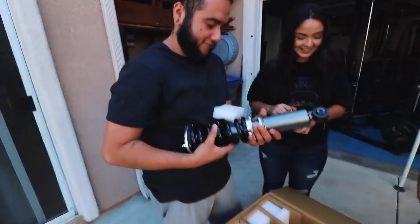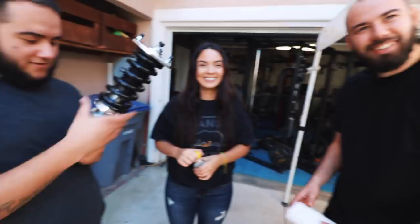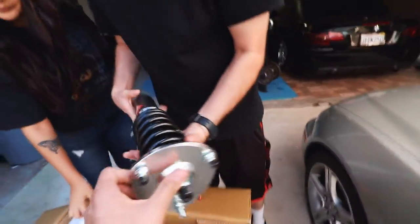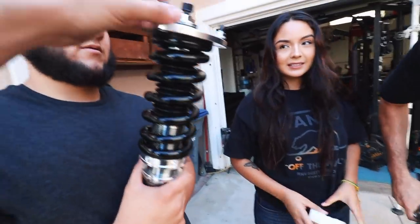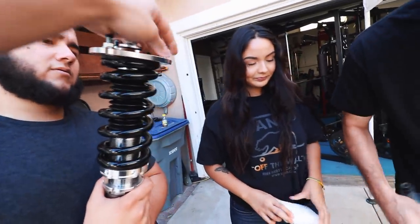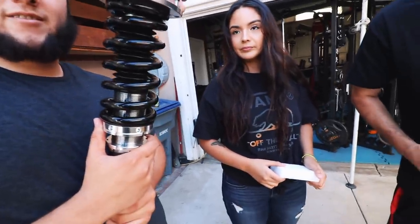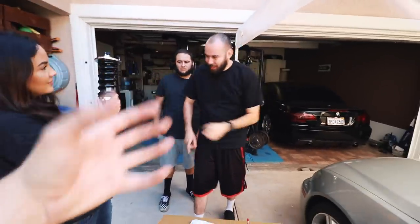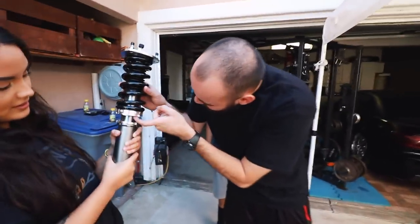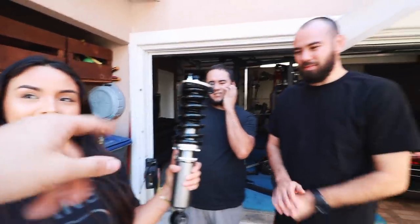They come with stickers. Stephanie loves the color scheme of the BCs, but I need to actually have BCs in my hand before I start judging. BCs were plastic on the threading — these are not plastic on the threading.